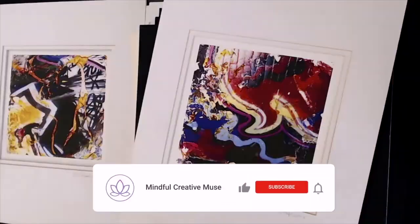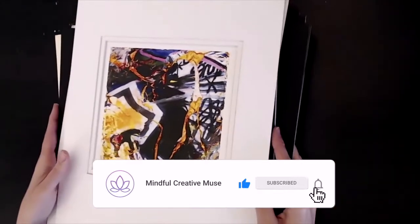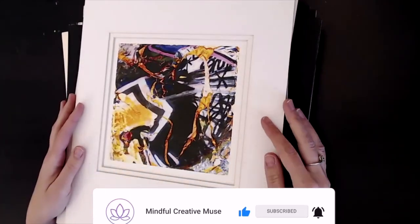I hope you find this inspiring. I'll be sharing more information in future videos, so please subscribe if this resonates with you.